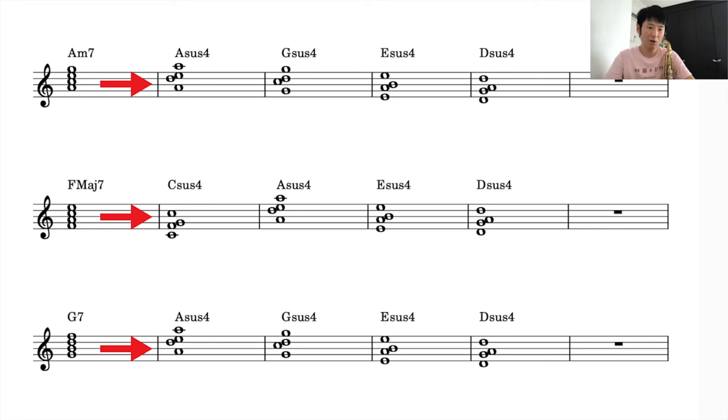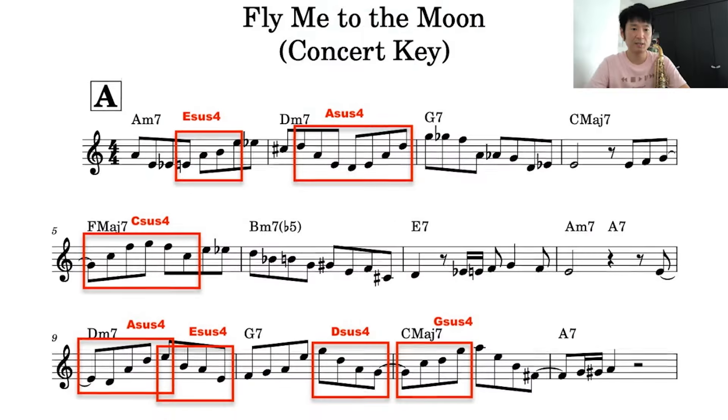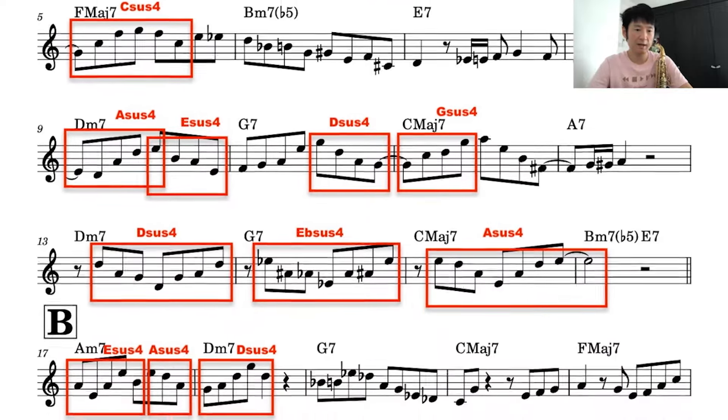It's hard to explain in a few words which sus4 to use — it's a very deep topic. So for today, let's just memorize what's shown in this score. That's the quickest approach. Why it works that way can be figured out later. For now, establish this sound and try to apply it to your own solos. On this score, all the red-circled parts are the ones I've changed to sus4. Let's listen to the demo video again while looking at this score.